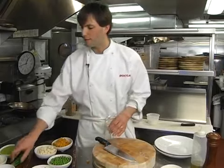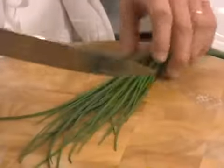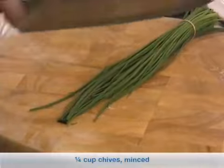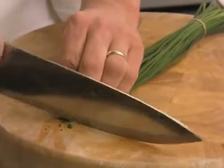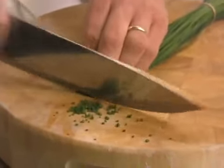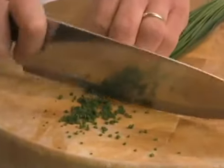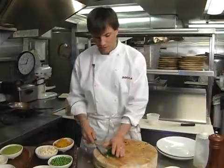The next stage is to cut our chives. Cutting chives in a restaurant is always like a big test. You want chives to be almost clipped — you do not want to bruise them because the flavor will change. So you want them as fine as possible and not bruised, which means you need to have a very sharp knife when you're cutting chives.